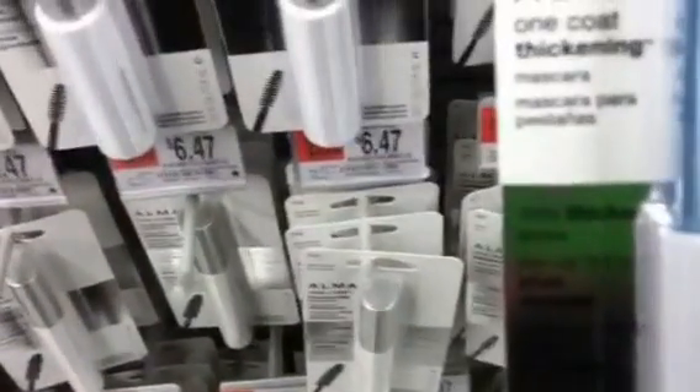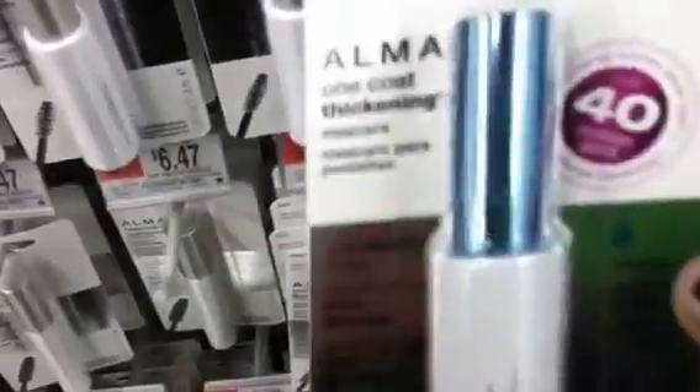One coat thickening mascara — over 40 million sold. $6.47, night only.